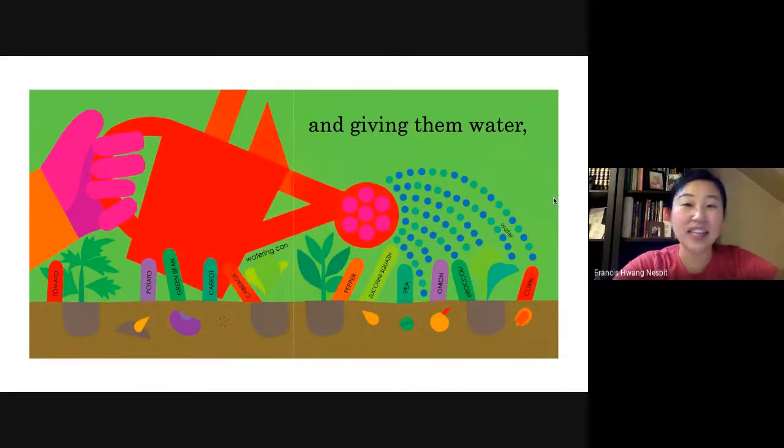First you plant the seeds and the sprouts, giving them water. Here we have tomato, potato, green bean, carrot, cabbage, pepper, zucchini squash, pea, onion, broccoli, corn. And he's using a watering can to water the vegetables.